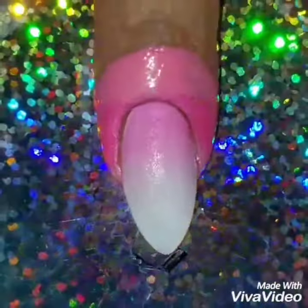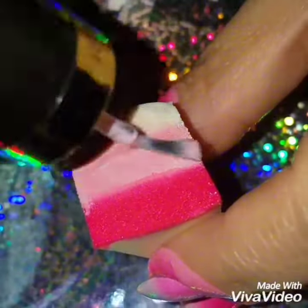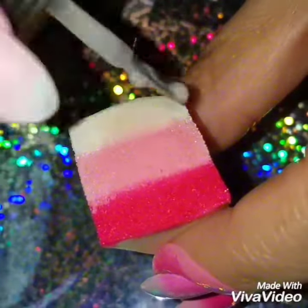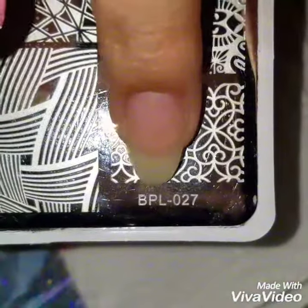If you watch my other videos on ombres, I always say you have to do this a few times to get a dark opaque color. If not, it'll be light — unless you want it light — but I like for you to be able to see the difference in the colors on the ombre.